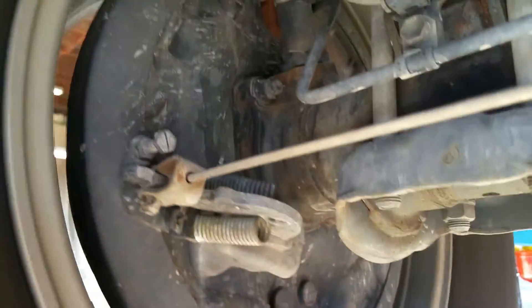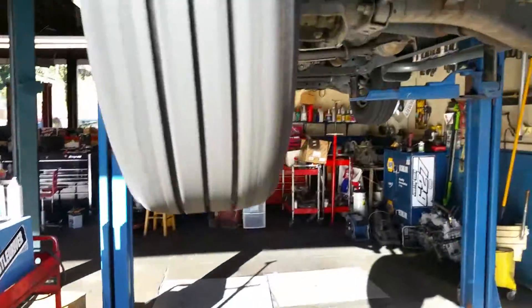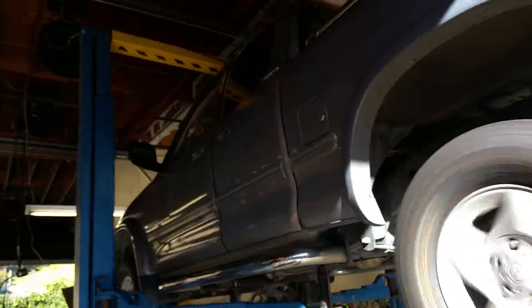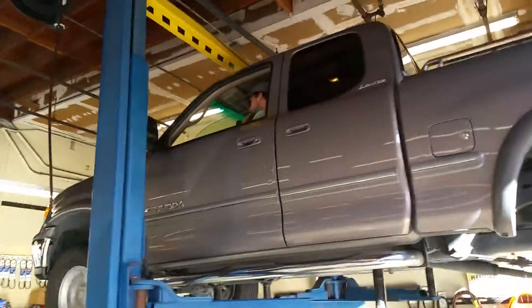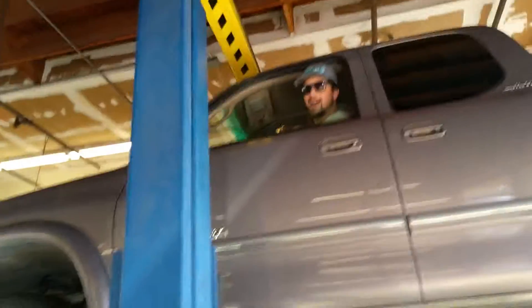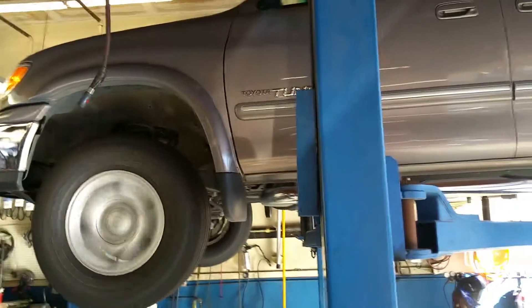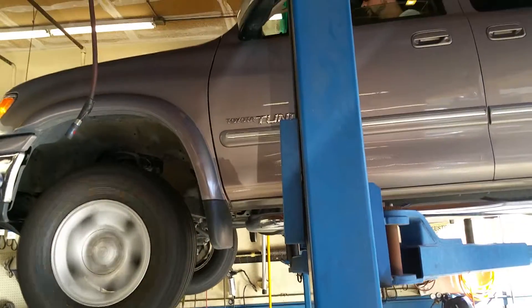This seems to be making the most noise. We'll have to investigate. Say hi Brandon. I'm a nasty mechanic. Alright, you can put it in neutral and then slow it down and shut it off.